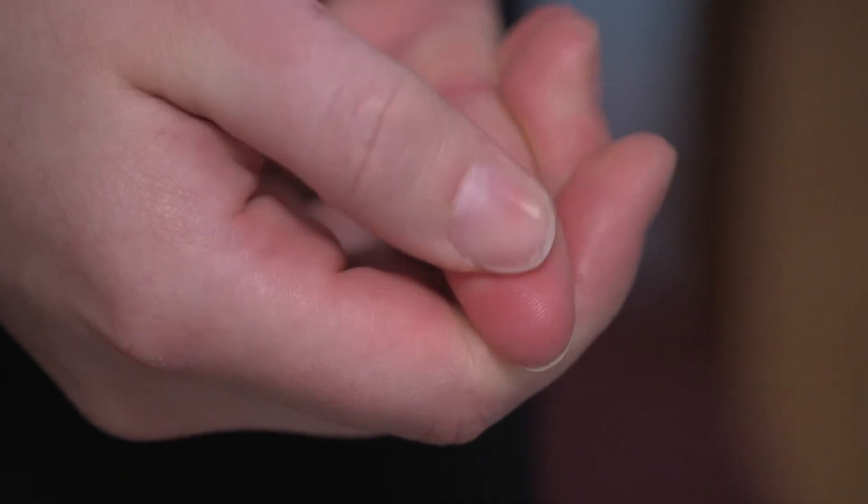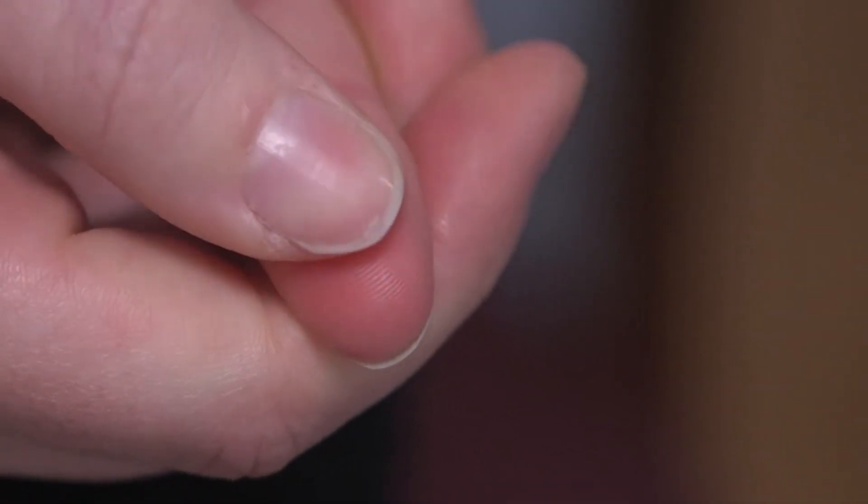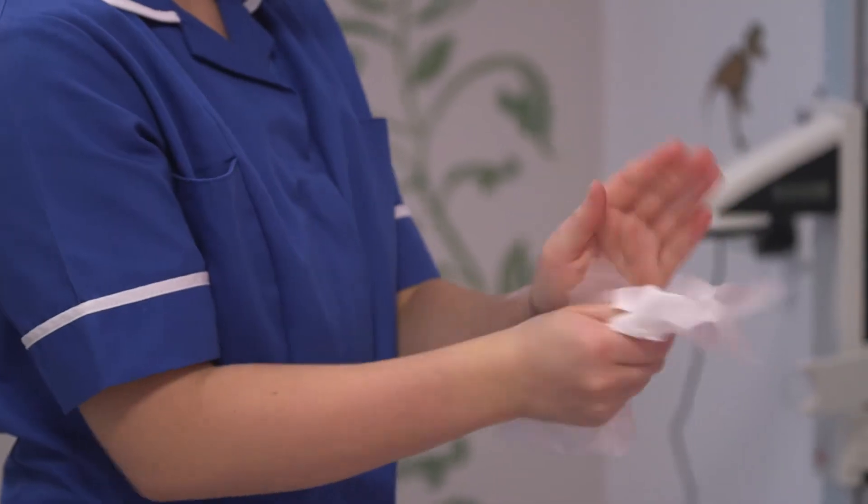Make sure your child's fingers are warm. This can be done by putting on some gloves or gently massaging the fingertip. However, do not apply anything hot as this may cause scalding. Once you have all of these things ready, you need to wash your hands.